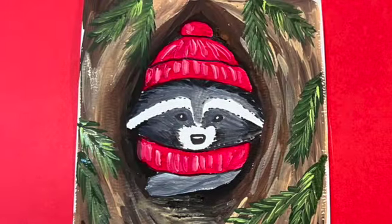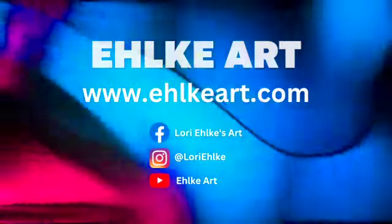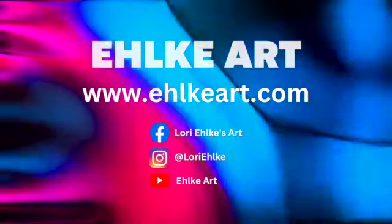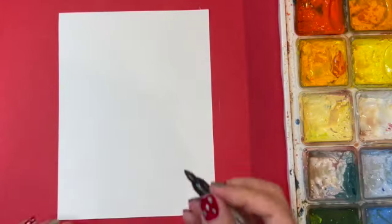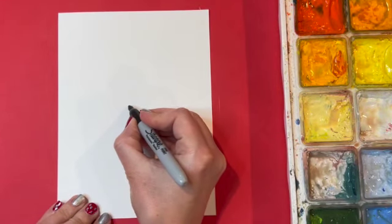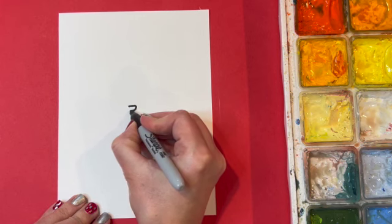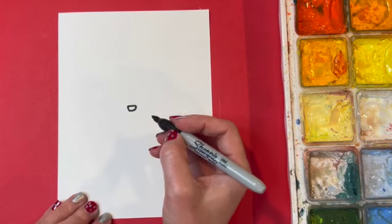Today I will draw and paint a raccoon. I'm using watercolor paper and drawing with a Sharpie, but you could draw with pencil as well. I'm going to start off with a little nose for the raccoon right in the center of my picture.